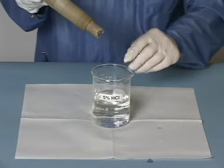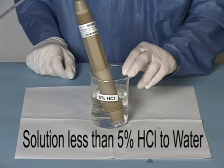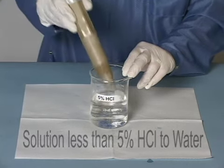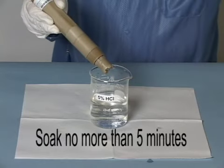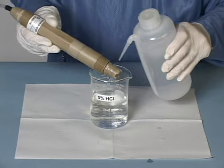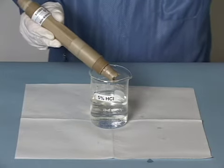Even more aggressive cleaning can be done using a dilute HCL solution. Our recommendation is a solution not greater than 5% HCL to water. You can soak the probe in the HCL solution for not more than five minutes, then rinse the probe with tap or DI water to rinse off any remaining acid solution.